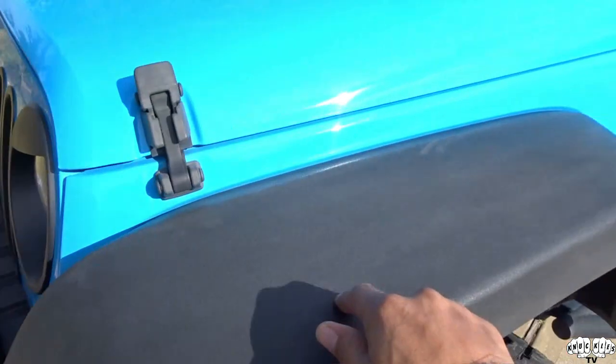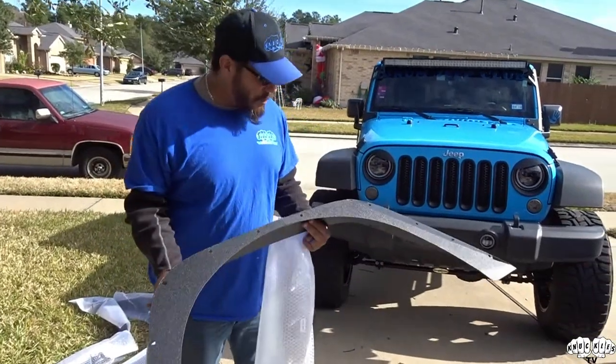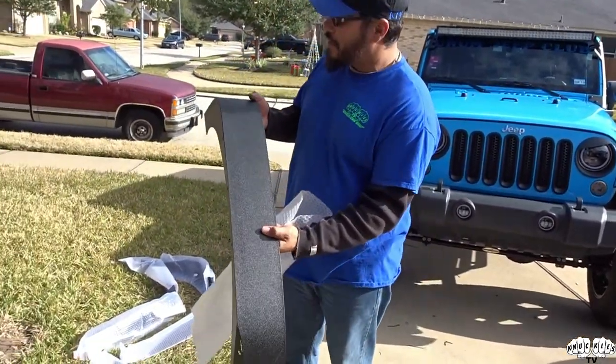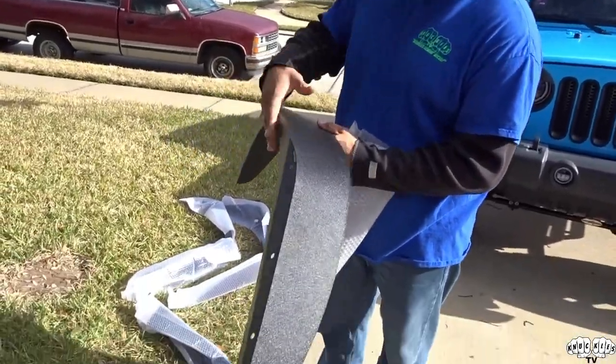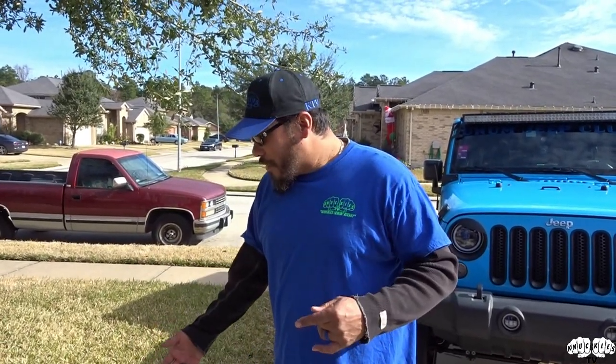We've done a little here and there to make it her own. Today what we're doing is installing some flat fenders on this Jeep — taking these big ugly stock fenders off and putting flat fenders on. This is the left rear. This is the style she likes, the style we went for. These are eBay fenders — me and my son Babushka went in together and purchased them.